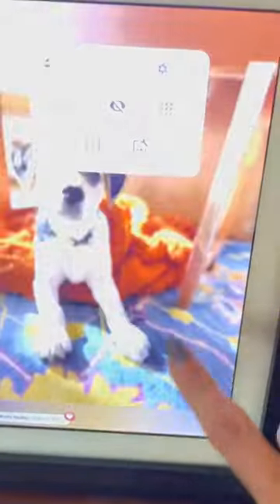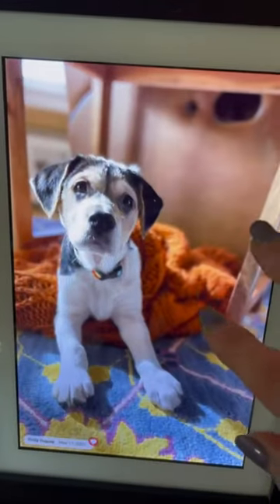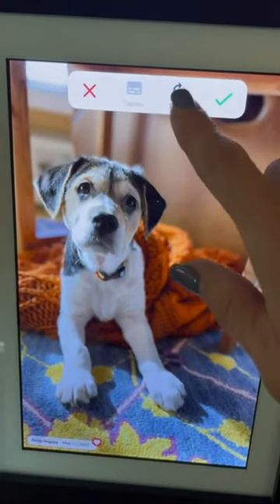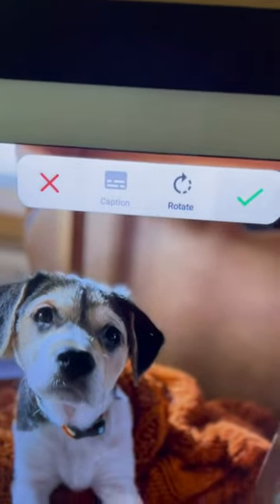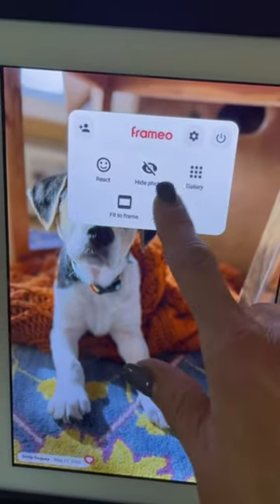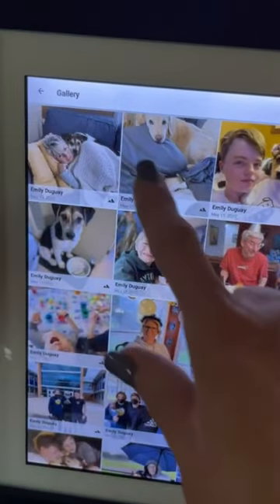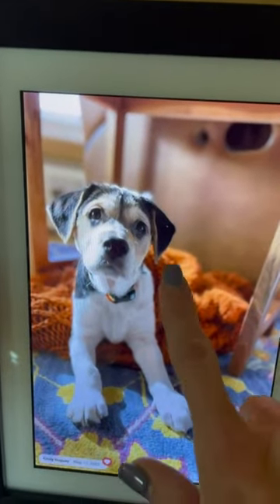Let me show you some of the touchscreen features. You can manage how the picture fits in your frame, so if you want to change the orientation or rotate it, you can do that by individual picture. If one picture isn't quite right, you can click this other button and it brings up all of your photos so you can see all the pictures you've put on your frame.